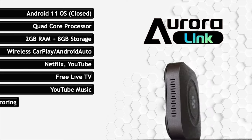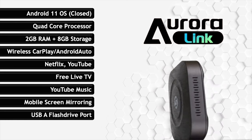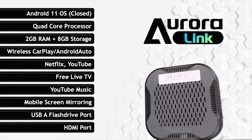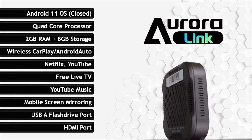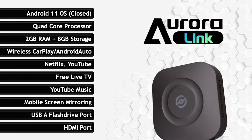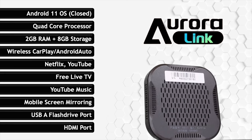It also has the YouTube Music app, a mobile screen mirroring functionality called Supercast, a USB slot so you can connect a USB flash drive for additional storage or to watch video and audio content, an HDMI port to connect with rear systems in your car or with your TV at home. Seems to be a very interesting product — let's do the unboxing and then I'll connect it with my car to test the different functions.